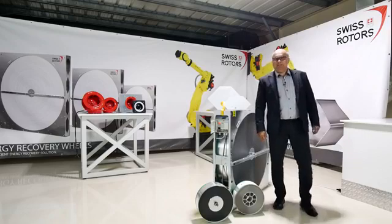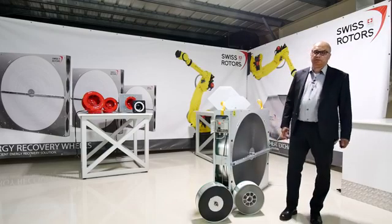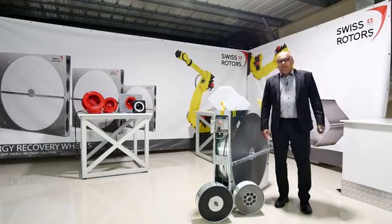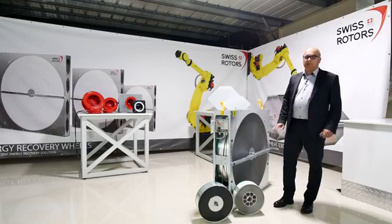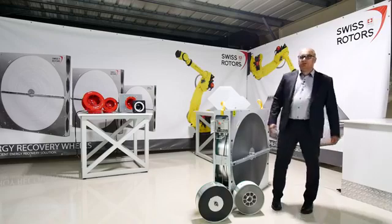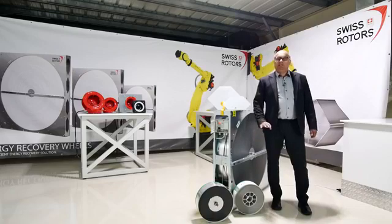Good day everybody. We are starting on time as prescribed, so no time for delays. Today is the next webinar in our series, where I would like to give you some information about energy recovery wheels — how they work and the basic principles. This is not a very detailed presentation, just a general overview for those who are not familiar with the topic.